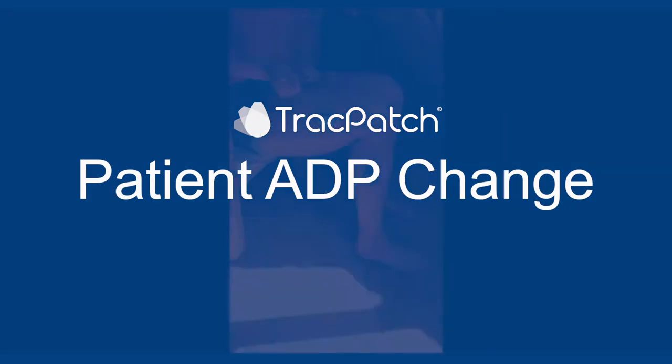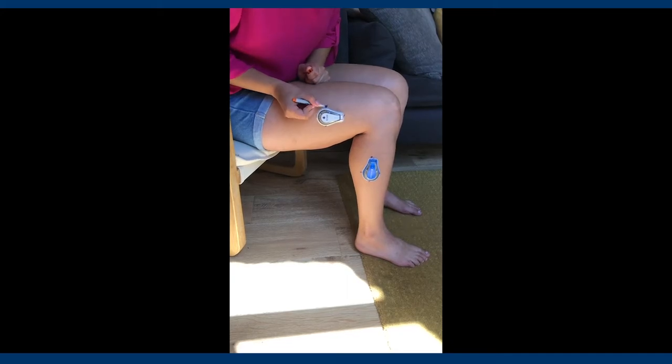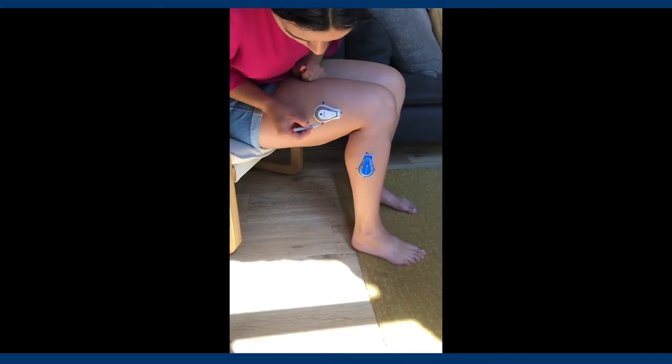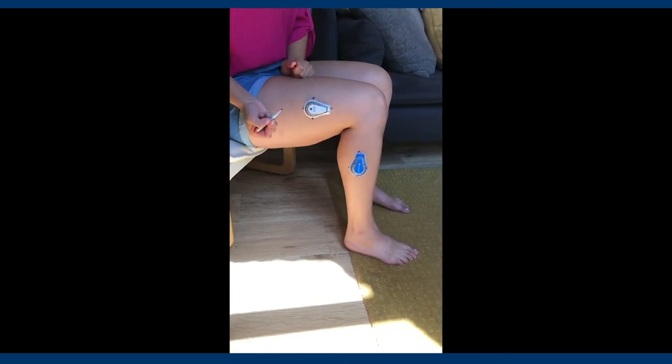Patient ADP Change. You will start by marking your skin where the current ADPs are located. You will use the pen or marker that is provided to you in your track patch assembly kit.